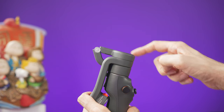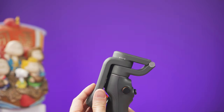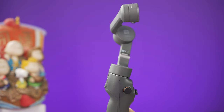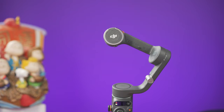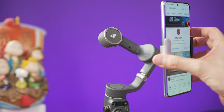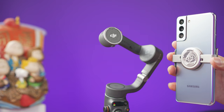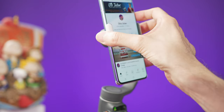Now you need to unfold the gimbal. Move this arm clockwise like this, and then grab this arm and pull it upward. As soon as you do this, the gimbal will go into standby mode, waiting for you to place the phone on the gimbal. You need to place the phone in a vertical position. An easy way to know which way it goes is to align the top of the gimbal with the top of the clamp.